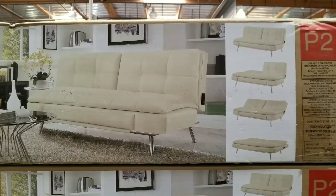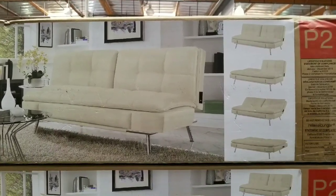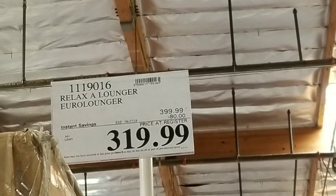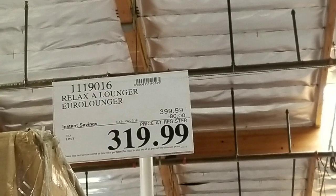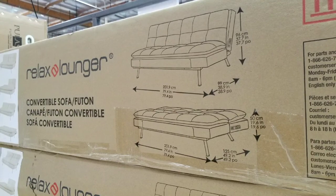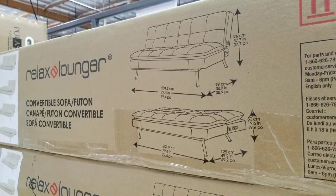Hey guys, this is a Costco day. It looks like they have this Euro lounger on sale at Costco and it is pretty hot. The reason why is because it's four hundred dollars, but now it's at three hundred nineteen dollars online. It costs about close to six hundred bucks for something like this, and if you get a cheaper one it's probably around two hundred dollars or something.